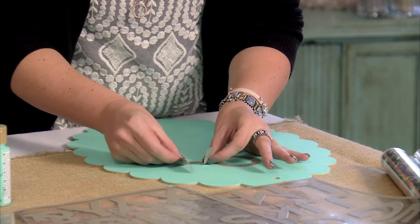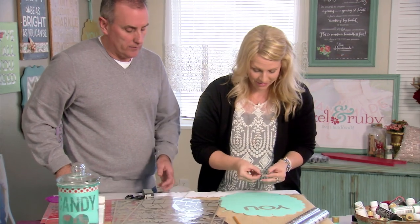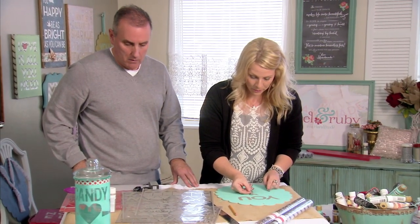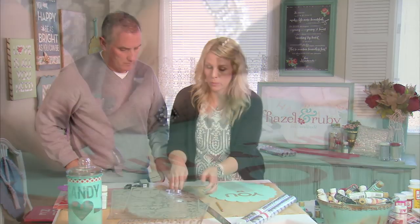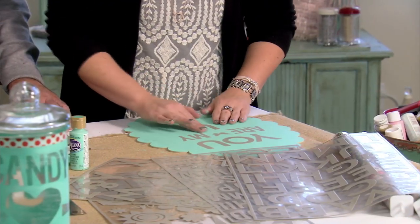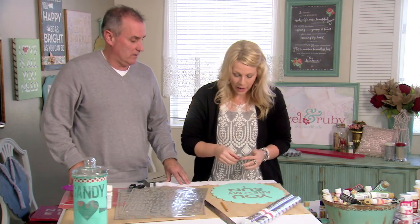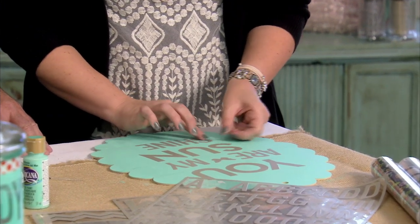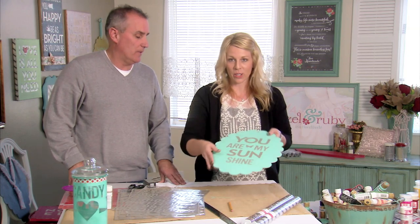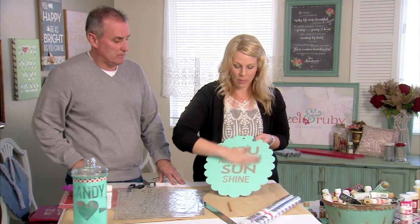So now I'm going to peel off the letters and put them on. I'm going to start with my U — the first word — and I'm going to start with my middle letter so that I can start getting it centered right away. I always look for points on my surfaces that I can use as center points, so I know that my O is going to be center. I have a butterfly icon in the middle — I love the icons, I think they're really fun. I'm placing it a little bit off center just because 'are' has three letters and 'my' has two. Everything's lined up pretty much — you can do a little shifting. Some people are more particular than others. Now I'm good to go.